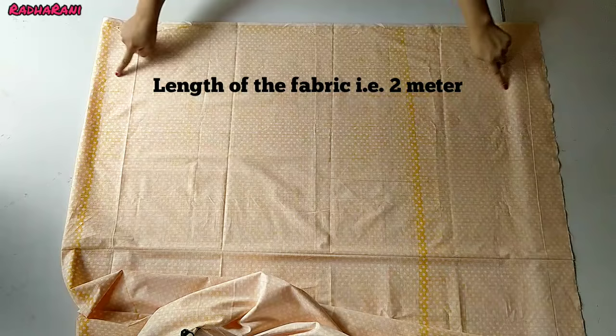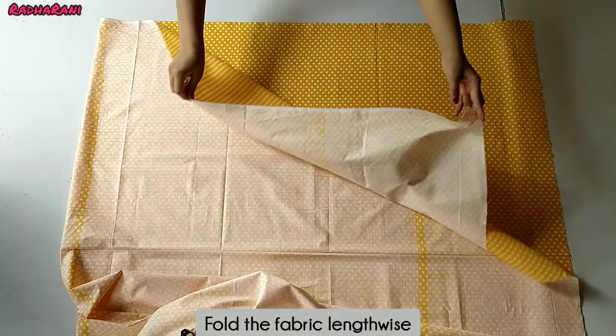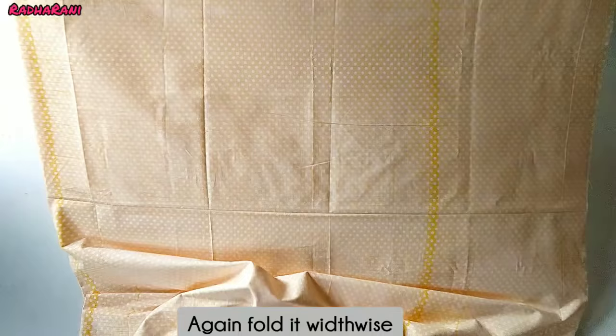You can see this is the length of the cloth and this is the width of the cloth. I have made the cloth lengthwise fold — this is the folded side here and this is the open side. Now we have to make it widthwise.